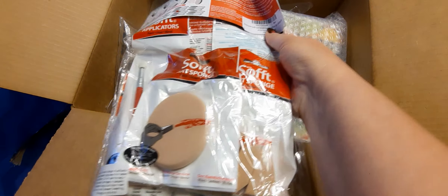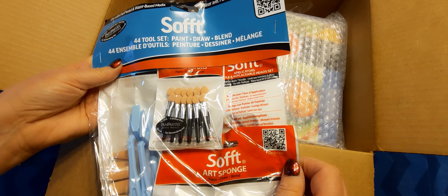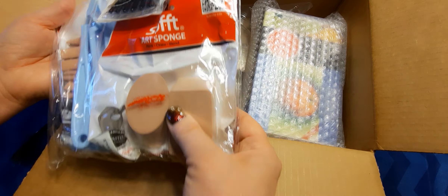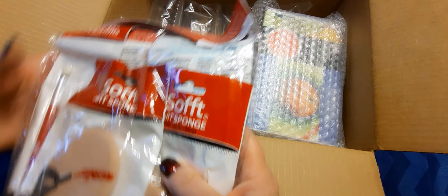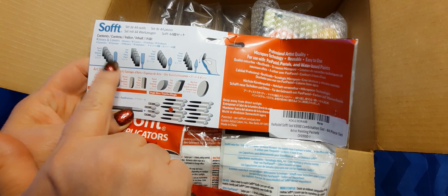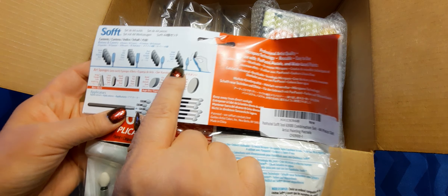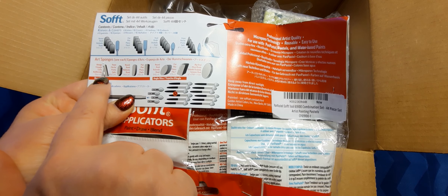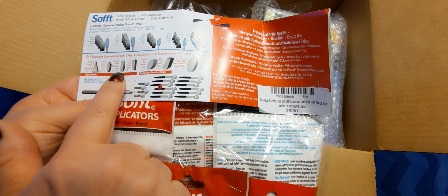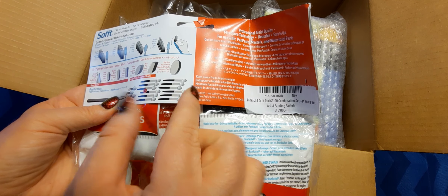So these are the soft tools. It says 44 tool set — paint, draw, blend — and there are different types of applicators and handles. They call these knives and covers. So there's round, flat, oval, pointed, and sponges — a wedge, a point, what looks like a hexagon, a round, a flat, and a different type of round that looks more slanted.